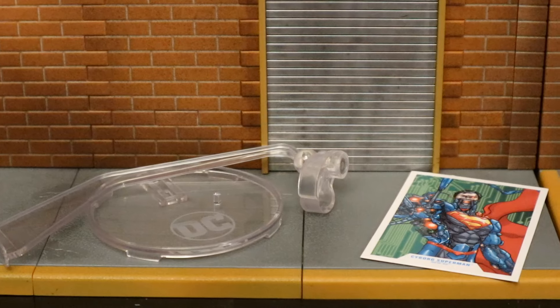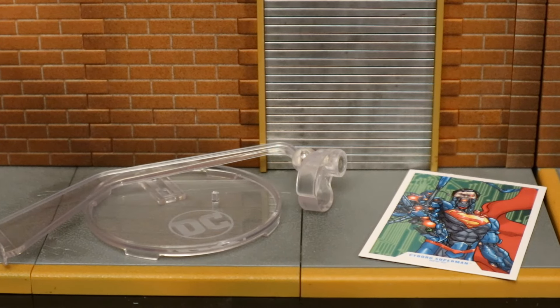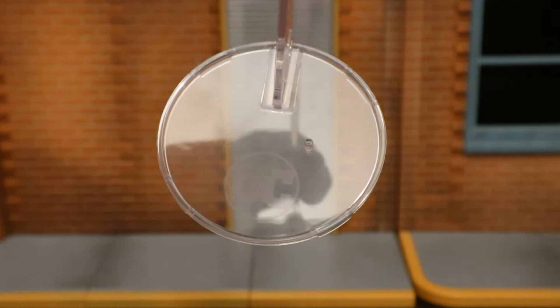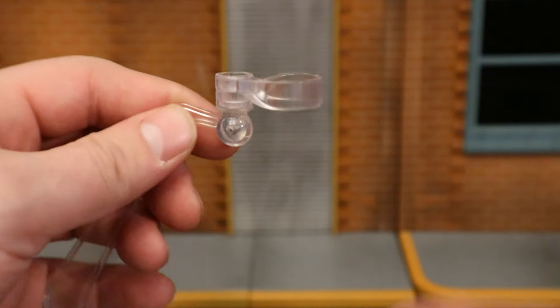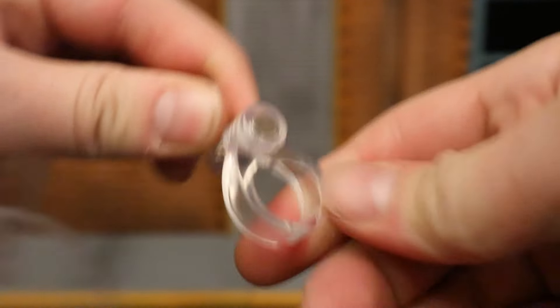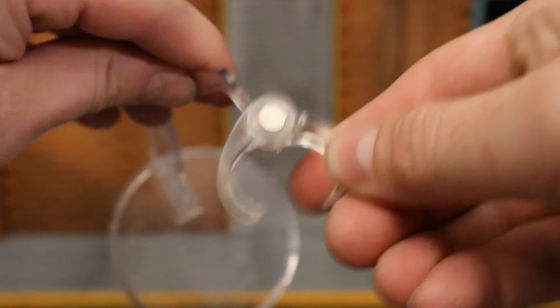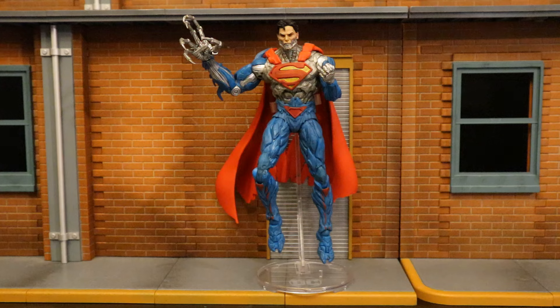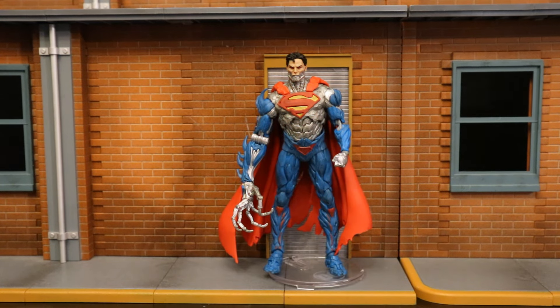Now let's check out his accessories, starting with the display stand. It comes in two separate pieces. When put together it's going to look like this. At the bottom we have a typical display stand that says DC. It's got a peg for the pegholes on his feet, and there's a post coming up to the top. The top is hinged and can rotate, and it has a clamp to hold your figure. Here's an example of the flight stand in action, holding Superman in midair. If you wanted to, you could remove the post and use it as a regular type of display stand.